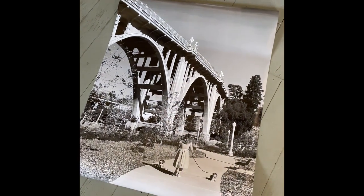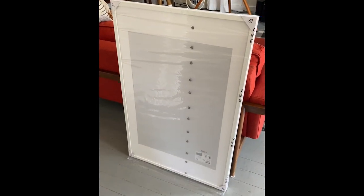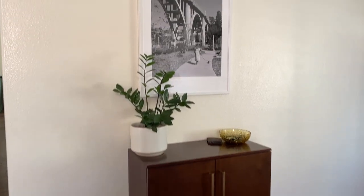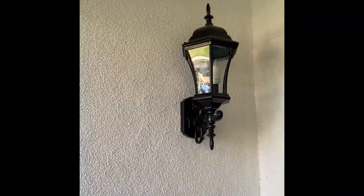For the entryway, I printed out this photo of Priscilla and the puppies walking at the Colorado Street Bridge as a big poster, then put it in a pretty cheap IKEA frame so we can hang it up in our entryway and have a little bit of Pasadena here at the new house. I also took the front porch light down a notch.